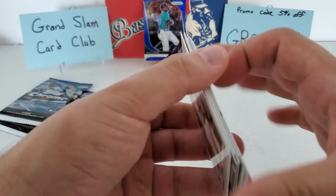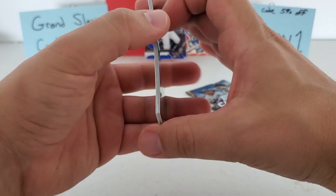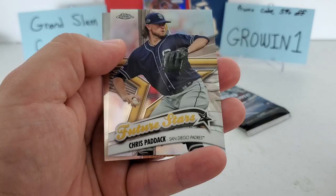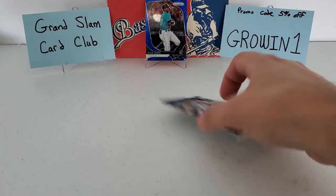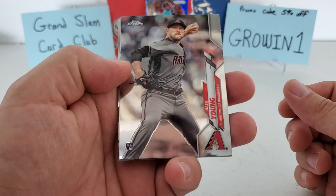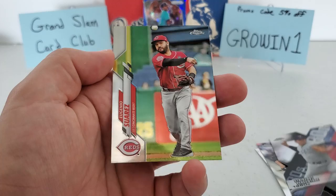Let's finish with the two 2020 Chrome hobby packs — only four cards each. It'll take a little bit of luck to get an auto, but I'd take a parallel or one of the big rookies. Pack one: Adalberto Mondesi, Dansby Swanson, Chris Paddack Future Stars, and Archie Bradley. Last pack: Alex Young, Manny Machado, a nice Nolan Ryan die-cut Decades card for his 80th strikeout percentage, and Eugenio Suárez finishes us off.